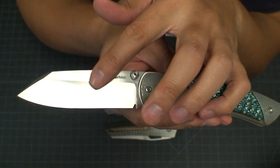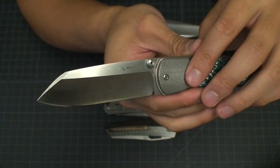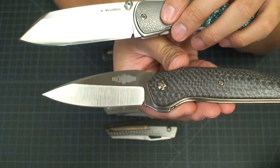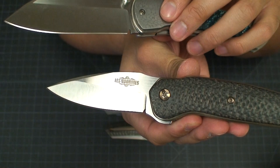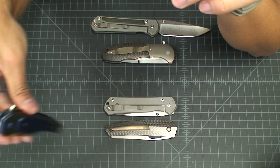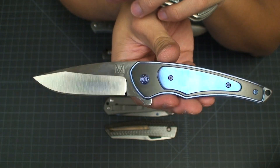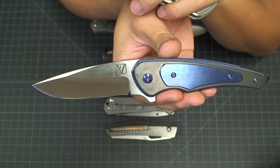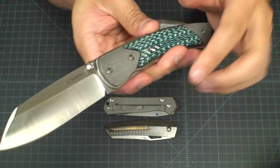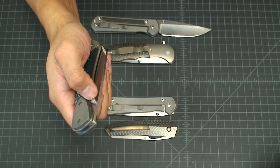You do have that satin finish on the flats here. This is Les's old mark, his old logo. Nowadays he's moved on to either this logo — which I think is kind of his second-generation logo — and then he's also got a new logo on my other Voorhees, this is my Simplex, which is also a Faisal Yamin design: that little LV in the square. I'm pretty sure that's the most recent iteration of his logos. I actually kind of like this old one the most because it's the least obtrusive.